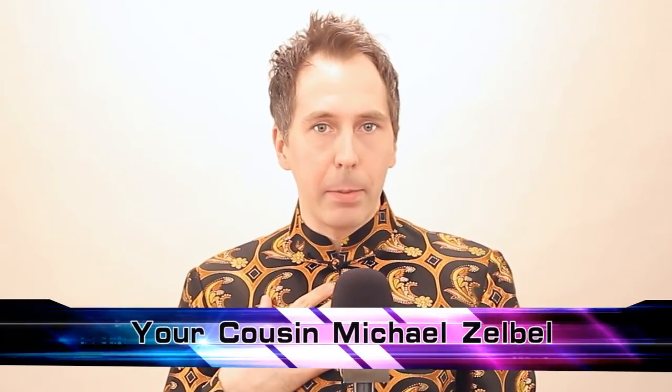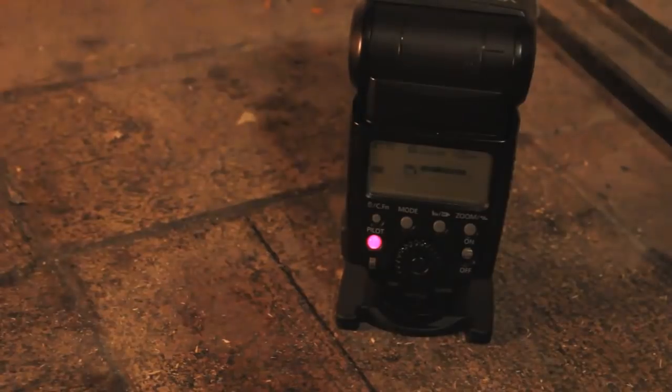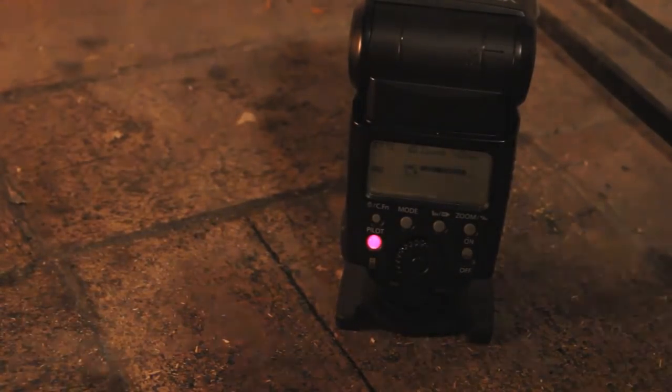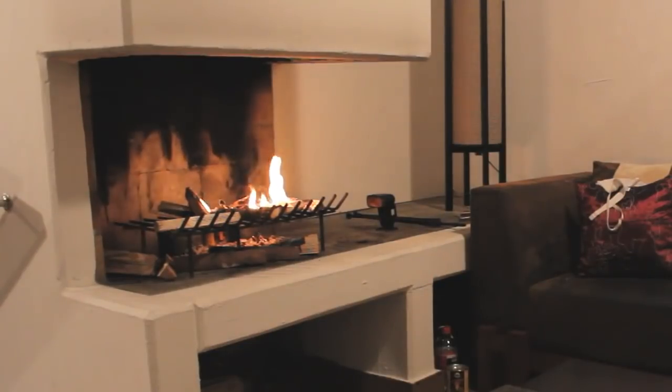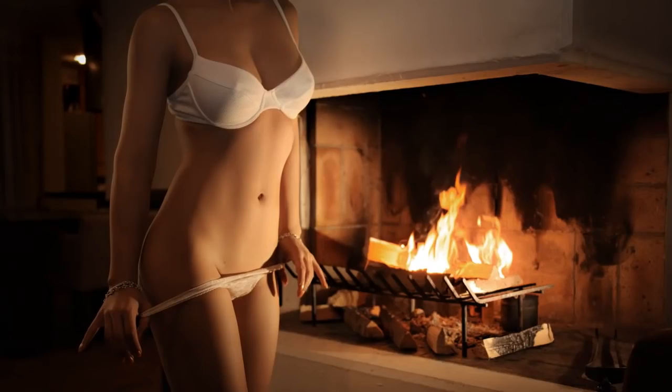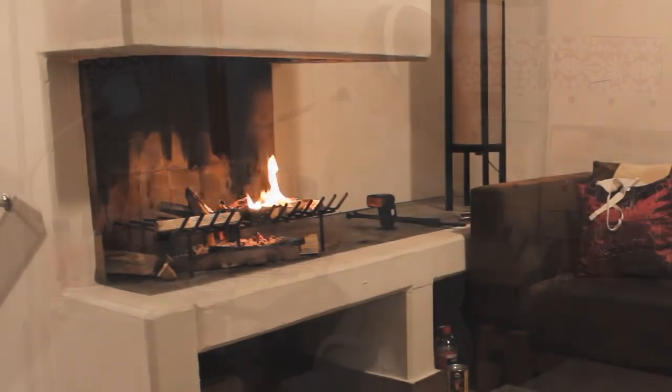Hey fellow photographer, how's it going? Welcome to On Location Photography. My name is Michael Zellbl, and here's what I've got for you today: you will see how to use one speedlight to turn a rather boring fireplace into a spectacular stage for your model. Today our location is the warm and cozy fireplace in our living room.